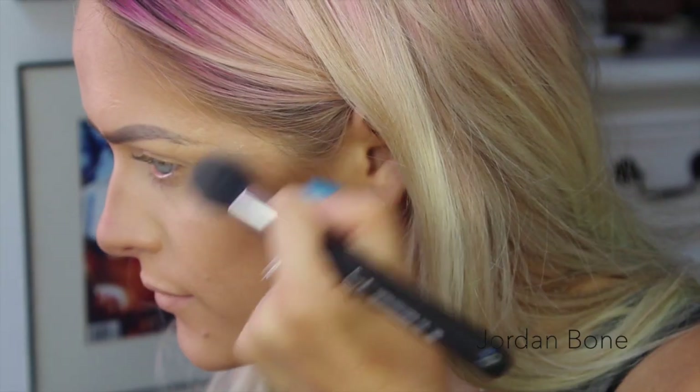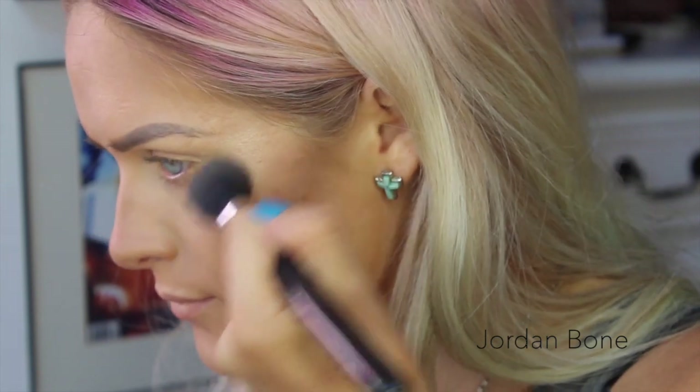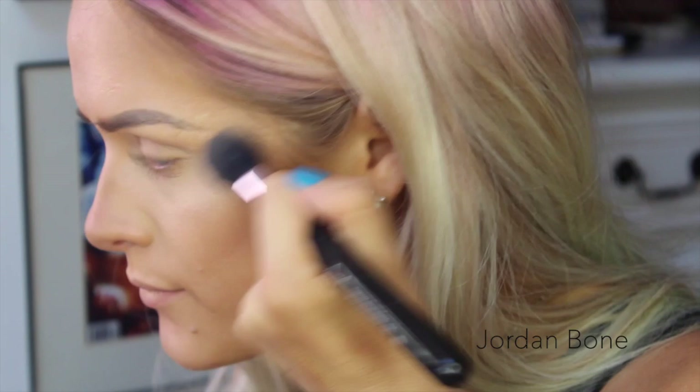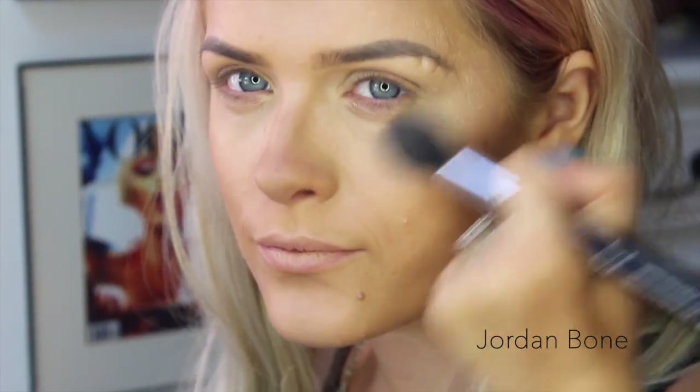Ta-da! Now I'm using the Becca and Jaclyn Hill Champagne Pop Highlighter — this is beautiful and it's so glowy, I'm just obsessed with it right now. I'm putting that on the higher parts of my face, like the cheekbones, a bit down the bridge of the nose, the forehead, the cupid's bow and the chin.